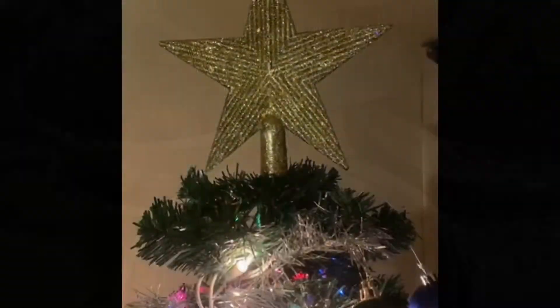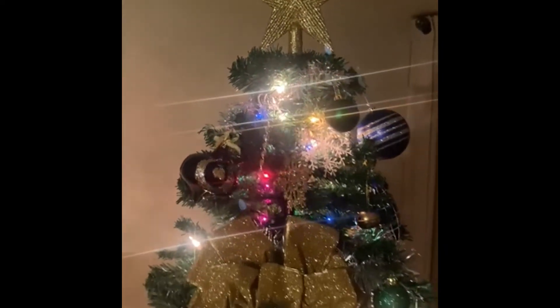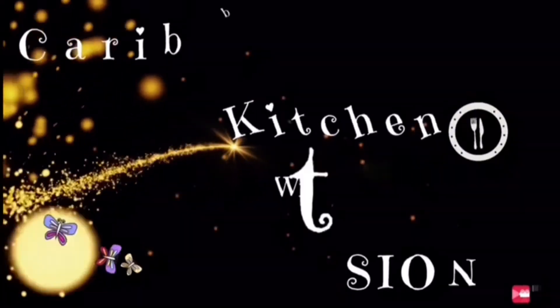This is how I made my Christmas fruitcake. Thank you so much for watching and have a very Merry Christmas and a Happy New Year. Welcome to Caribbean Kitchen with CNE.